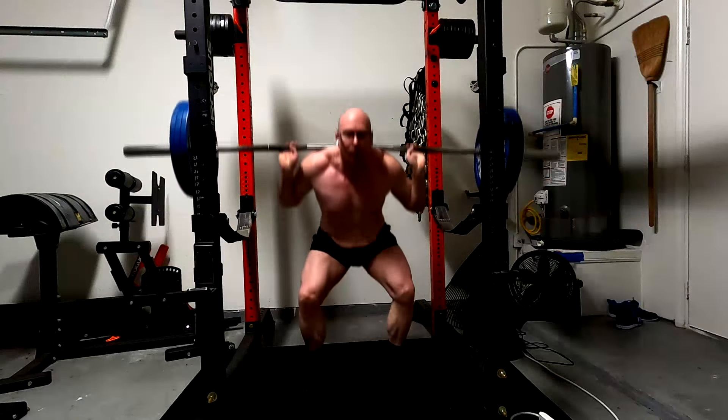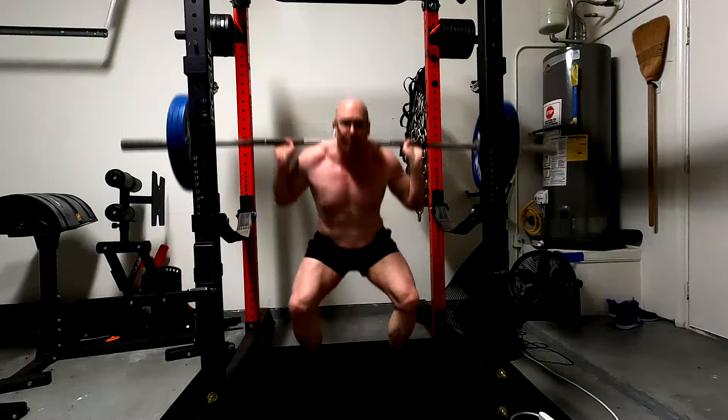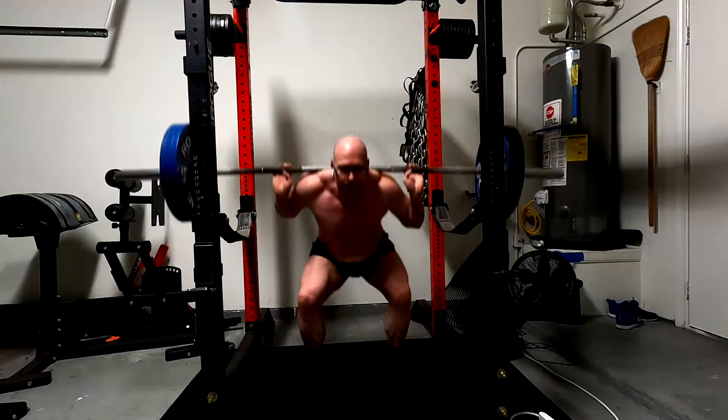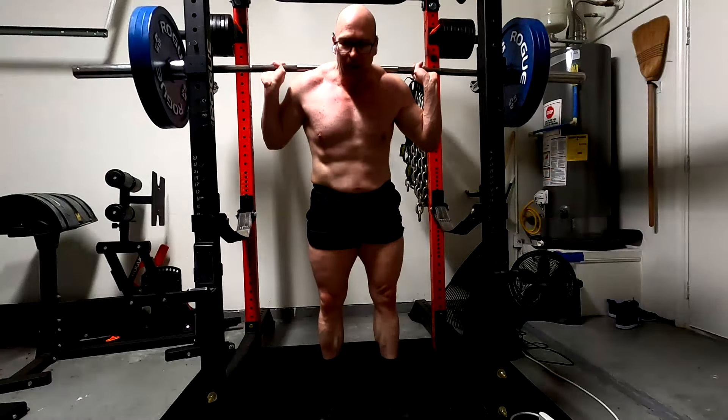Unfortunately for me, arms are heavily linked with aesthetics. So with my proportions, I'm always going to look big in person, but having that look is a little harder — it really requires a lot of arm work in addition to getting leaner. I develop posterior chain really easily, so I may not be focusing on it as much. Just let the deadlifts sort it, but work on the rest of my leg — work on my quads, do the squats.